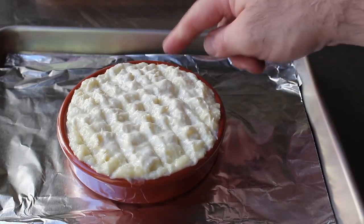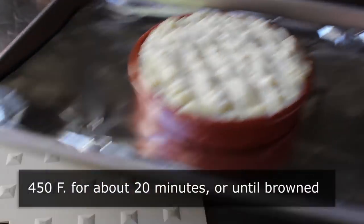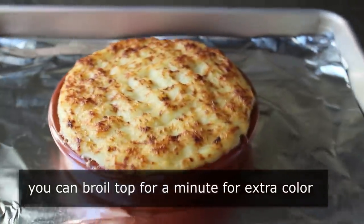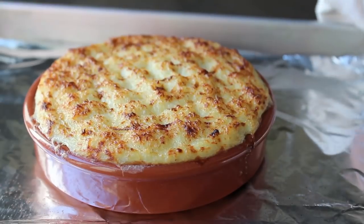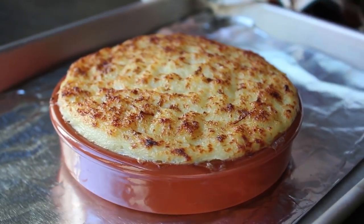We can go ahead and place this in the center of a very hot 450-degree oven for about 20 minutes or so, until it's browned and incredibly beautiful. Don't be afraid to give it a minute under the broiler to finish and achieve that gorgeous professional gratin look. Great news — we don't have to let this cool; we want to serve this piping hot.